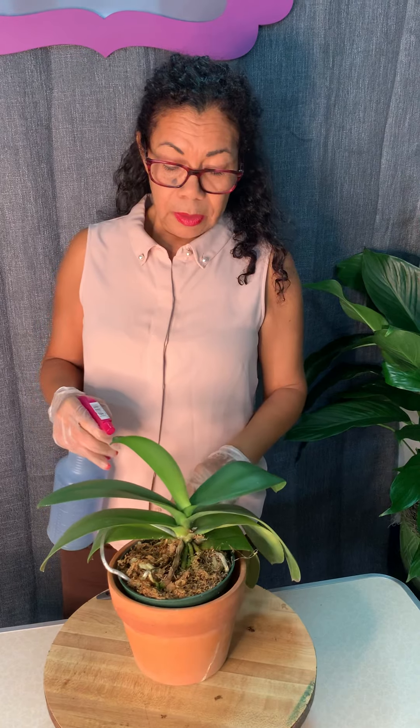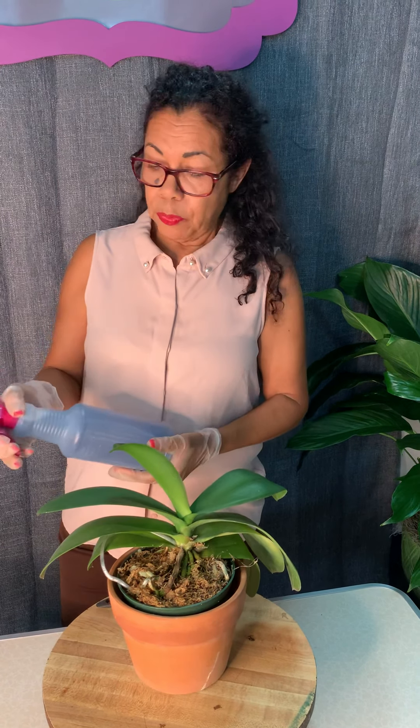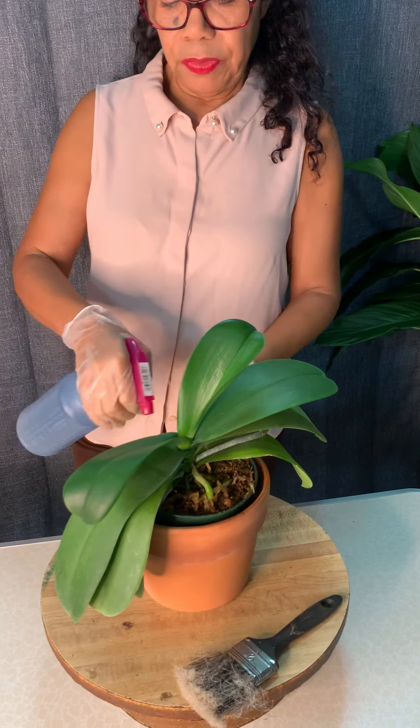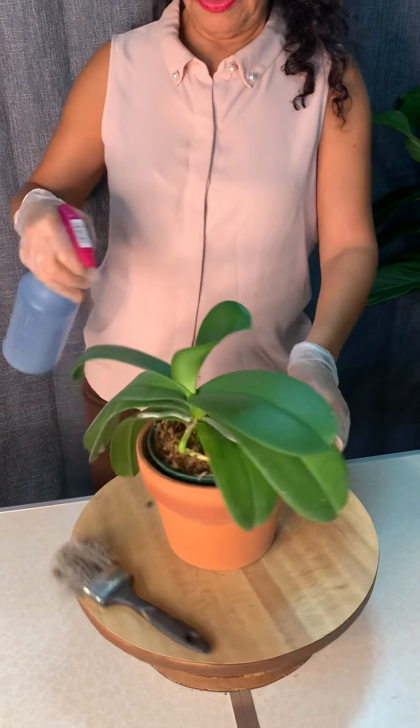If you want to use ice cubes, you can freeze that diluted fertilizer solution and put one, two, or three ice cubes once a week around the base. Or you can just use a spray bottle and mist around the base of your orchid.